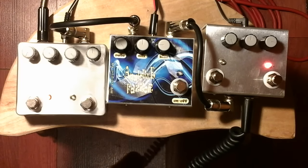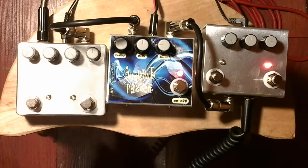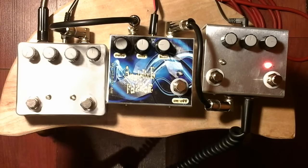Now I am going to turn on the Gainiac before the phaser, to see.